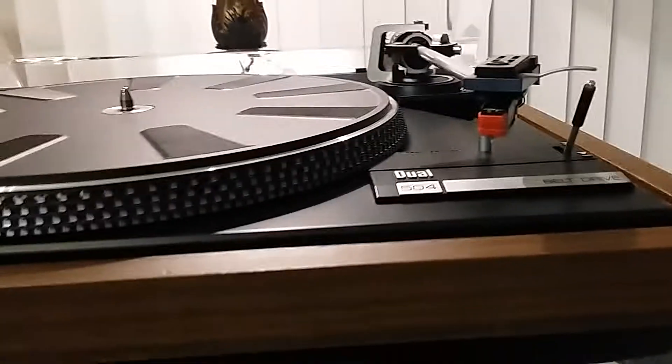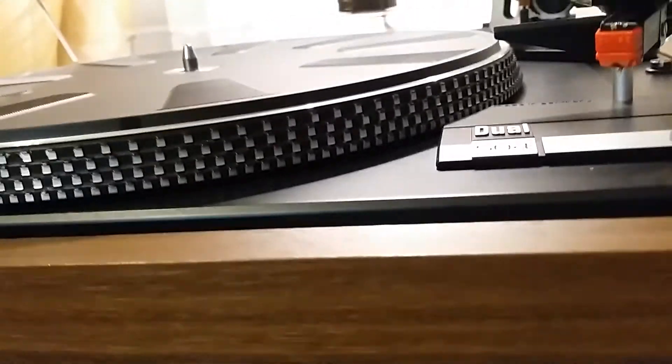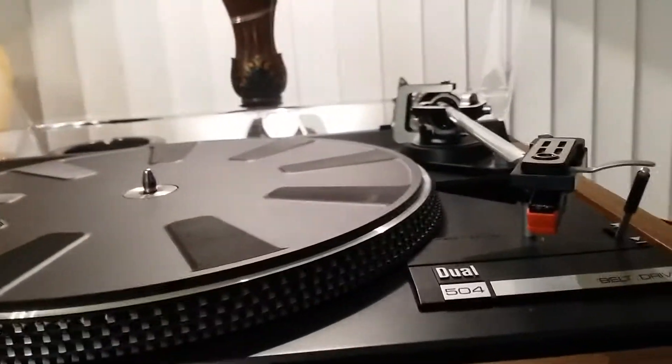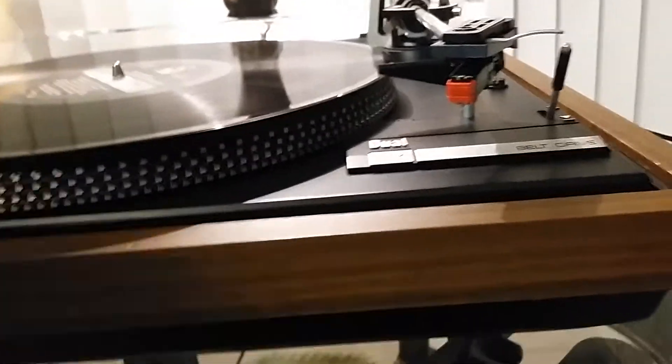Brand new Switchcraft RCA jacks are just installed. This table has a very nice Shure V15 HR-P cartridge with a new genuine stylus. This table is in full working order.